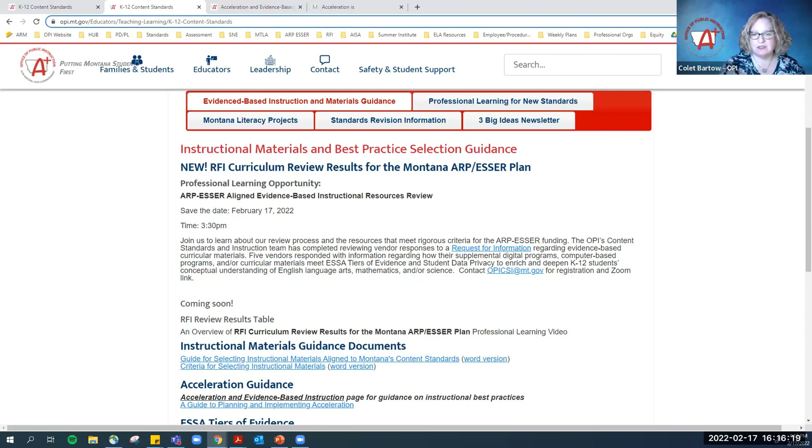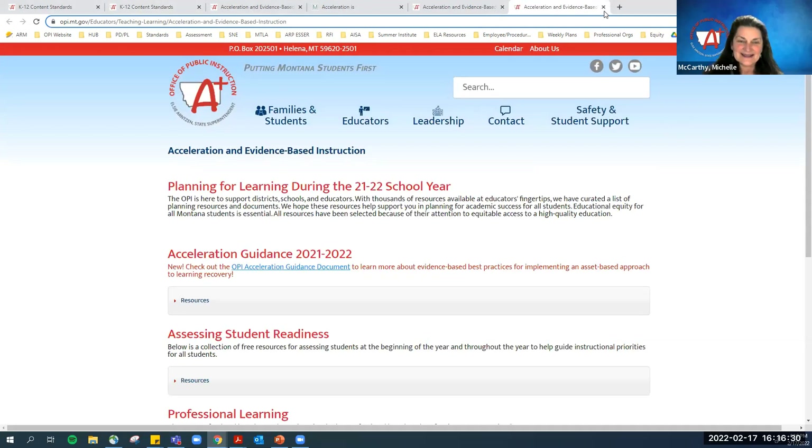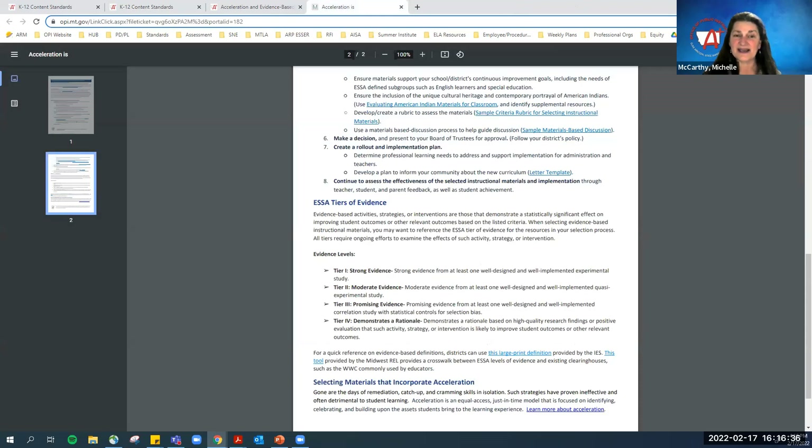They're very close to being ready — we just need one more review to make sure there are no errors. And just the saddest thing for me is that we didn't find anything from the responding vendors that was great science with the new standards. But that's national — I know we only had five vendors, but nationally there's not much for science except for OpenSciEd. They haven't been reviewed by EdReports yet, but they're in line.